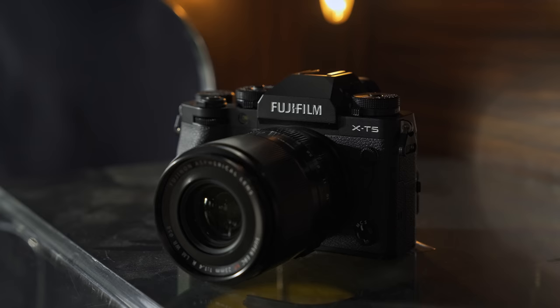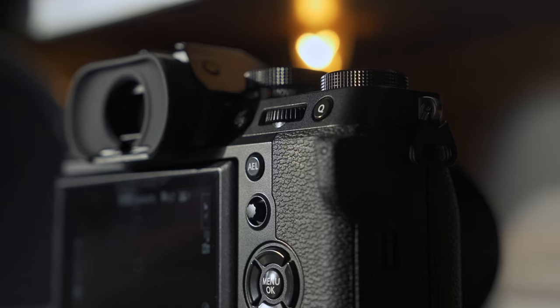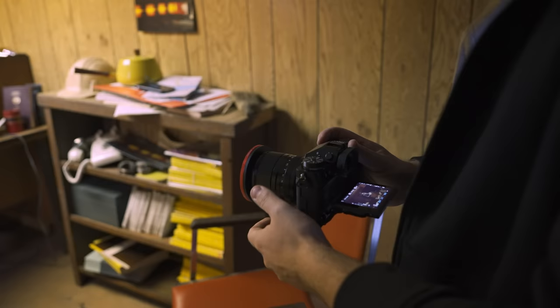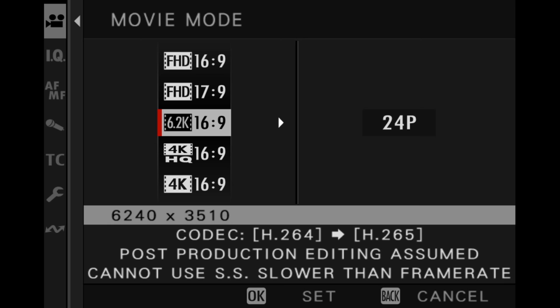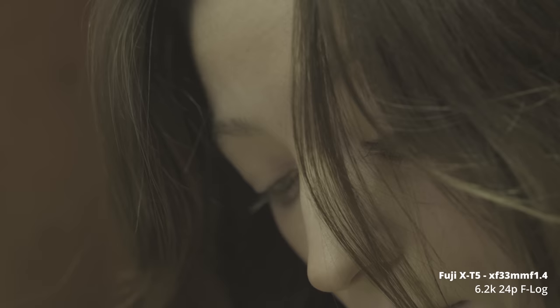The X-T line has always been about tactile buttons and dials. You have your ISO on the left and your shutter speed on the right, and underneath your shutter speed you have that new movie and still toggle from the X-T4. The entire layout is just like the X-T4. There are also front and rear command dials, which you can program as buttons since they both push in, and one function button on top pre-programmed for eye detection. For video, it has F-Log and F-Log2, a new media menu, 6.2K up to 30fps, 4K HQ, and 4K up to 60fps — but it's limited to 360 megabits per second at its highest bit rate and it doesn't do ProRes video. The IBIS and autofocus in video are pretty similar to the X-H2.